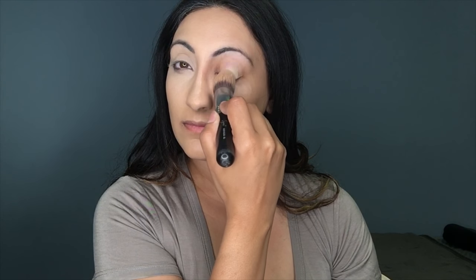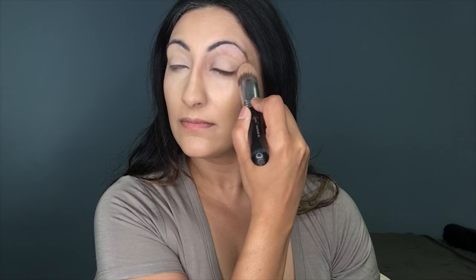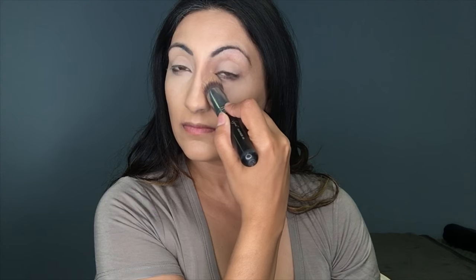I am NOT rubbing it — I am patting it down, letting it melt into my face. I'm also doing it on top of my eyelids, which will help prep my eyes for eyeshadow.